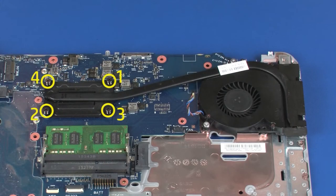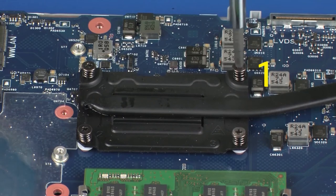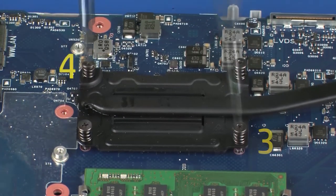Note, the heat sink has numbers adjacent to the following four screws. Loosen the four captive P1 Phillips-head screws that secure the heat sink to the system board in numerical order.